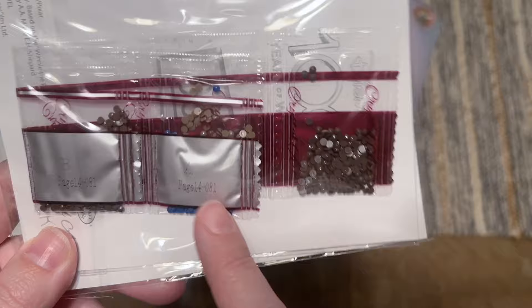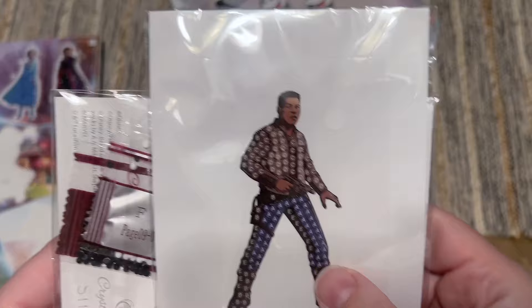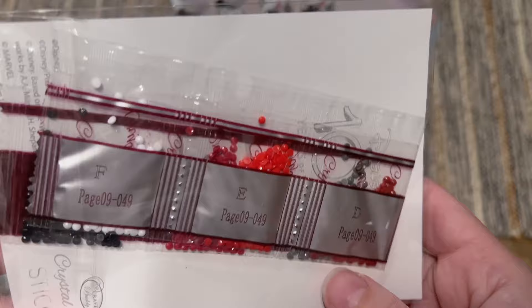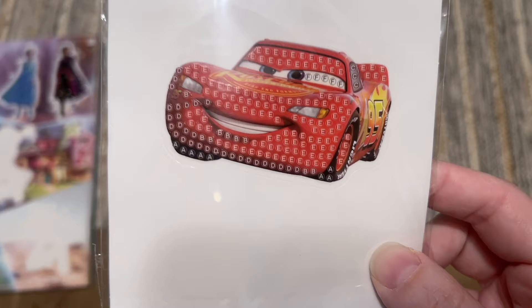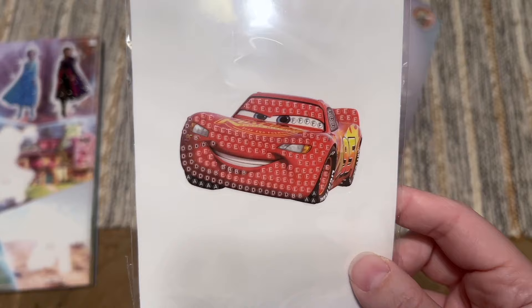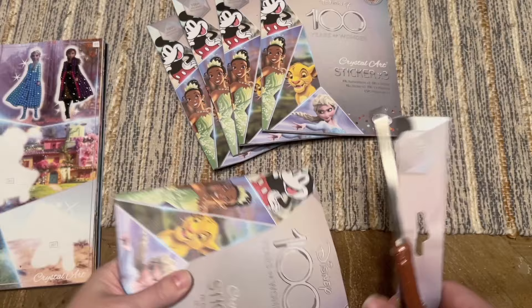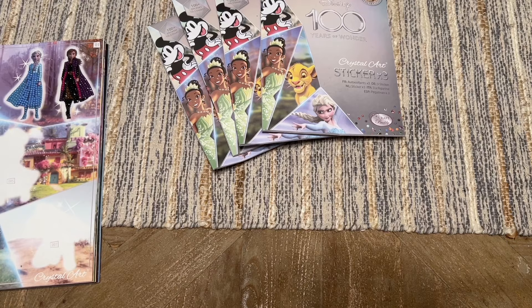Those look like Star Wars colors — Luke maybe? Oh my gosh, I'm blanking on his name... Finn! Perfect, we have Finn — that's another new one. Those almost look like Mickey colors but I think that's Mini — no, it's Lightning McQueen. I already have Lightning, but this is my first Lightning duplicate, so I can totally give this to one of my kids. These really are perfect for kids.